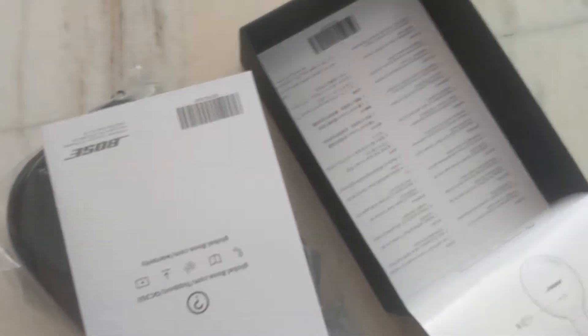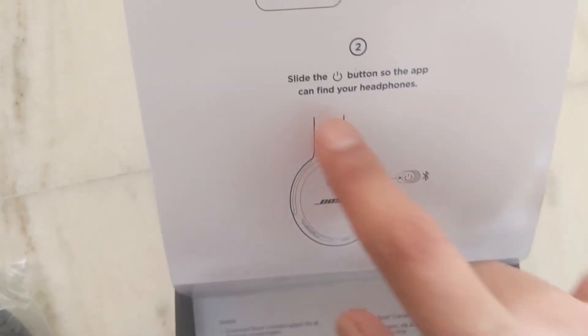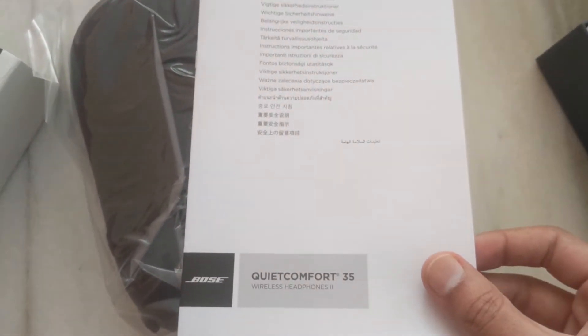Now these are the contents. You can see a few things here — all the instructions are written, including 'Download Bose Connect' in various languages. Slide the button so the app can find your headphones, and this is how it is shown here. This is basically the instruction manual.